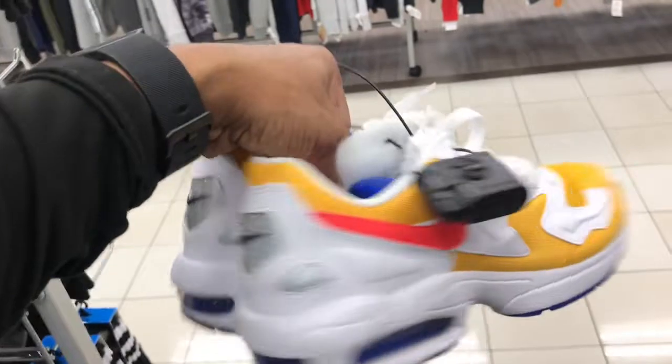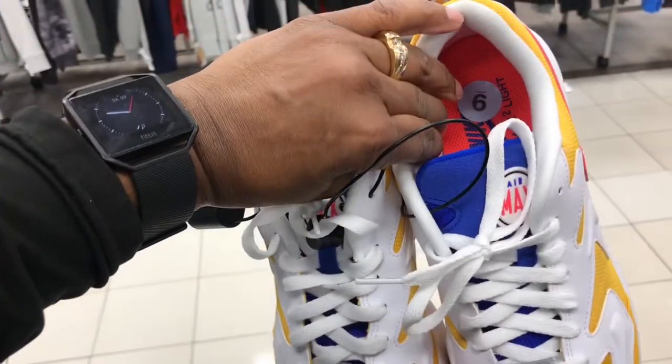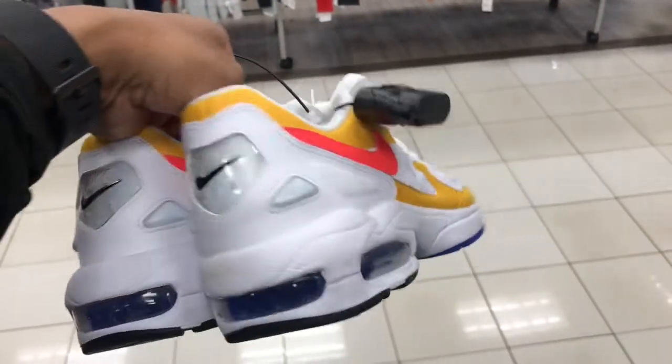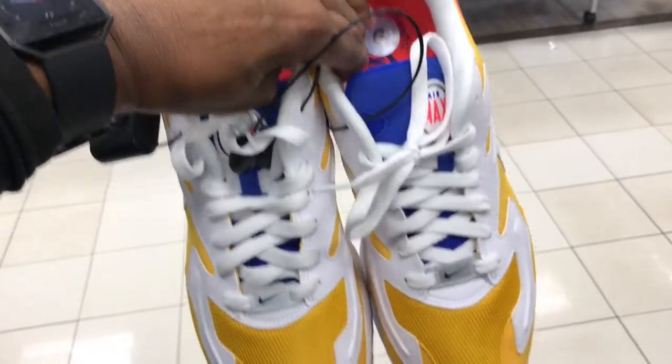Found some of these Air Max up in here — white and yellow colorway. Don't have the price point on camera but probably around $49.99 for these joints, family. Got a little dirt on them, but these are starting to pop up in Burlington.